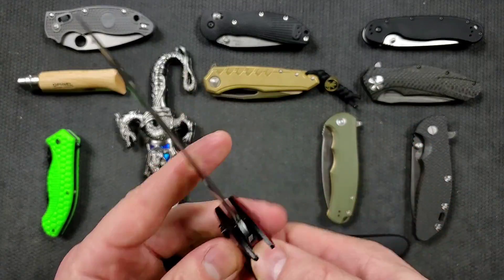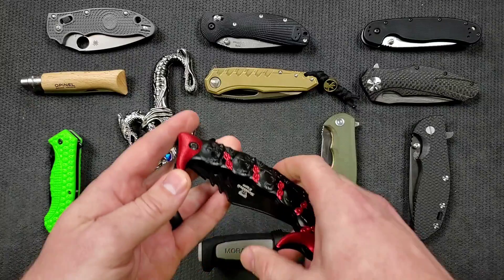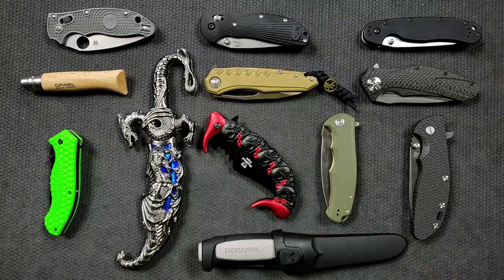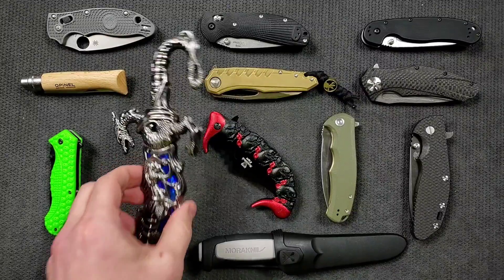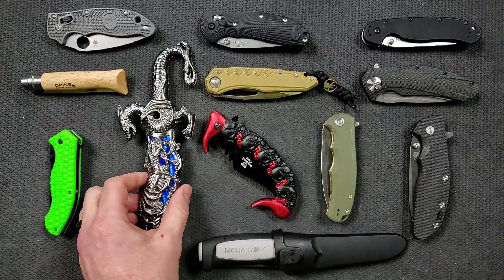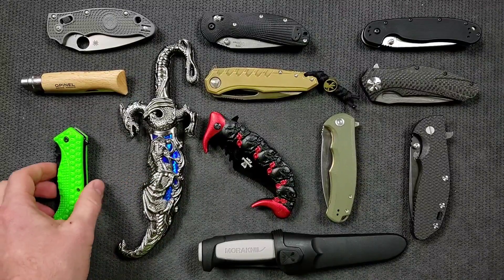Mall ninja refers to a person who is really into the hyper-tactical looking stuff mixed with the fantasy stuff. The appeal is that it looks interesting — it's very busy. People are attracted to things with dragons on them, scorpions, skulls. I mean, there's a common theme here.